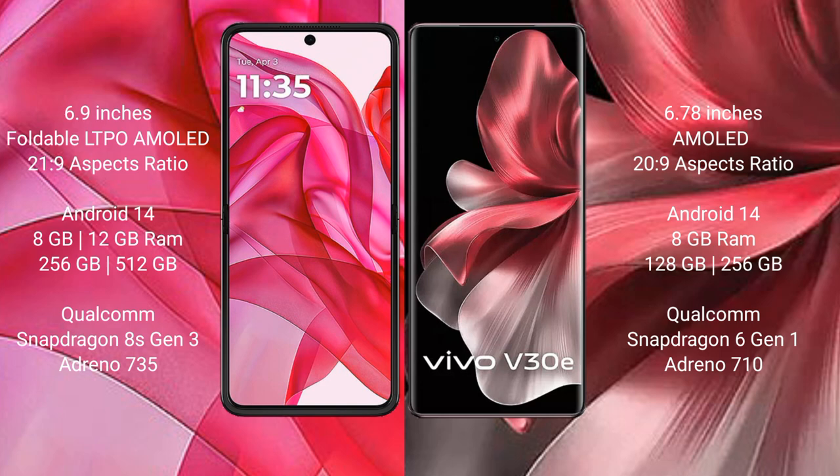The Motorola Razr 50 Ultra comes with 8GB or 12GB RAM and 256GB or 512GB internal storage, powered by a Qualcomm Snapdragon 8s Gen 3 processor with Adreno 735 GPU. The Vivo V30e comes with 8GB RAM and 128GB or 256GB internal storage, powered by a Qualcomm Snapdragon 6 Gen 1 processor with Adreno 710 GPU.